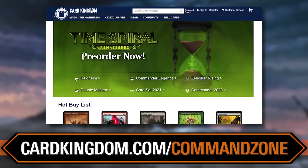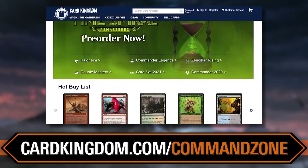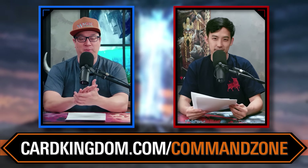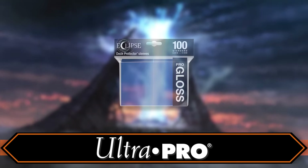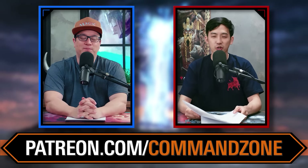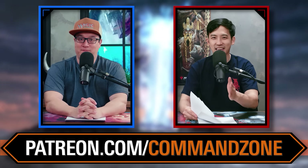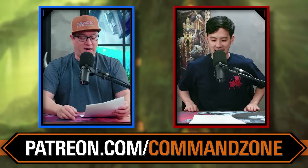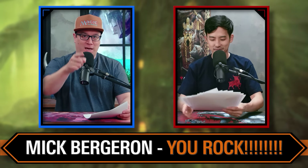Some things remain the same — if you're going to buy any cards when building your deck, you should go to cardkingdom.com/commandzone. They're our affiliate. And to protect your cards in pristine condition, trust Ultra Pro products — pro glossy sleeves, play mats, great deck boxes. You can also support the show directly at patreon.com/commandzone. Patrons get to see game nights and extra turns a day early, interact on Discord, and ask us questions. This episode is dedicated to Mick Bergeron — you rock.